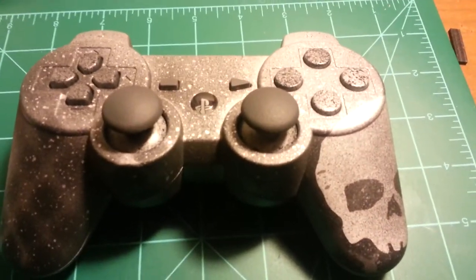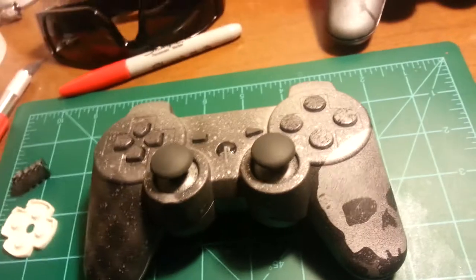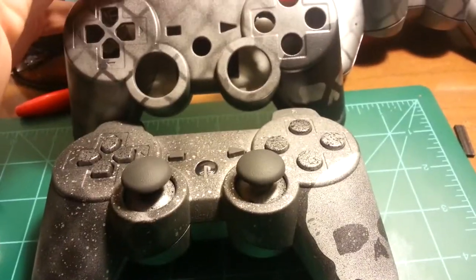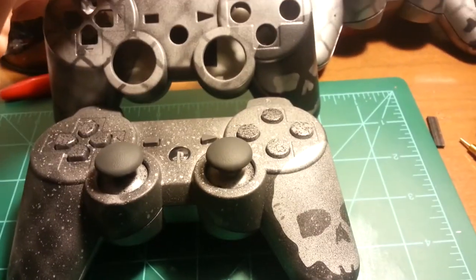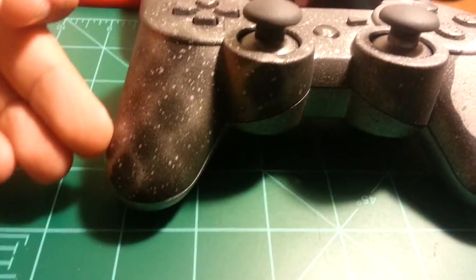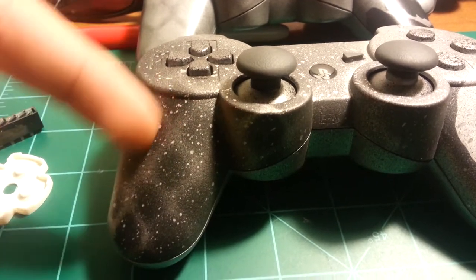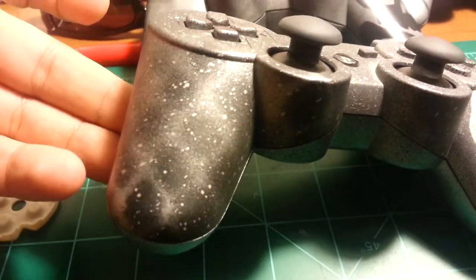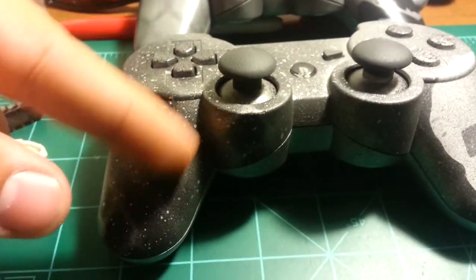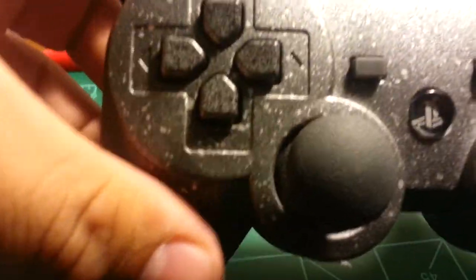This one here is the complete controller that I just finished. It's kind of the same design as the other one, but I've added a couple of different touches to it. The skull is white, just a little bit different. Instead of it being silver with the black chain link fence, it's black with the silver chain link fence, which I think looks a little bit better with the paint. And I also have the silver paint splatter on it, and the painted D-pad.